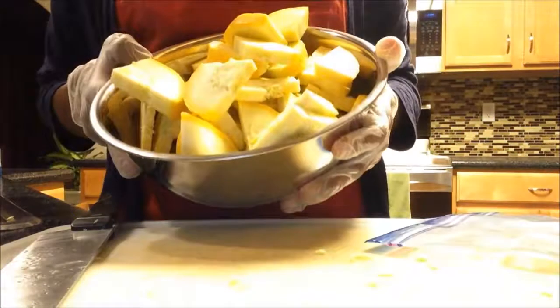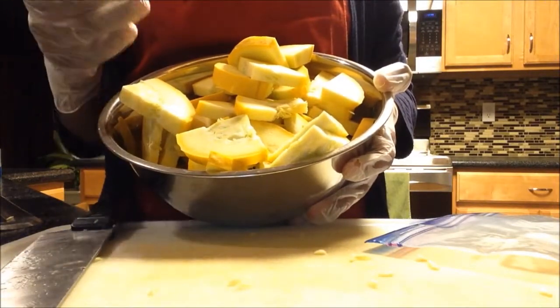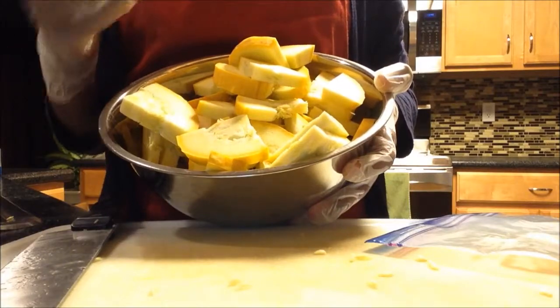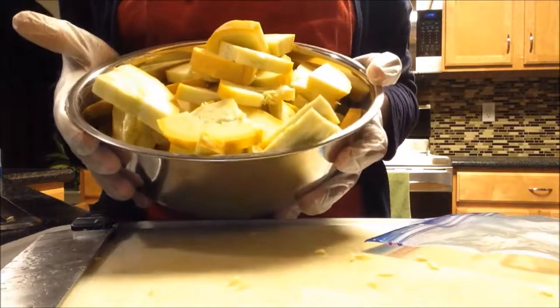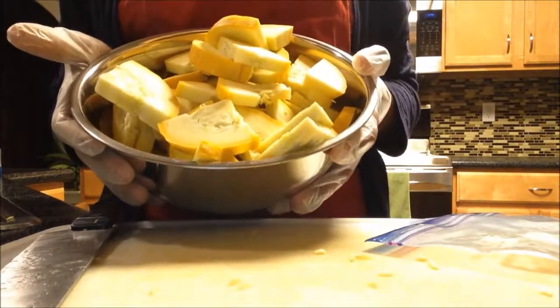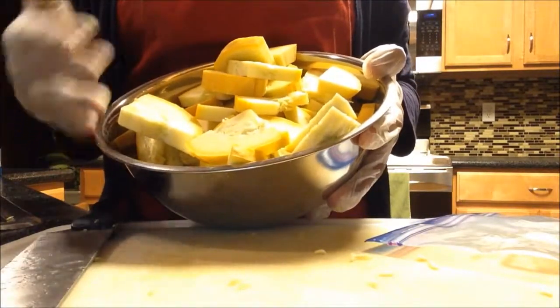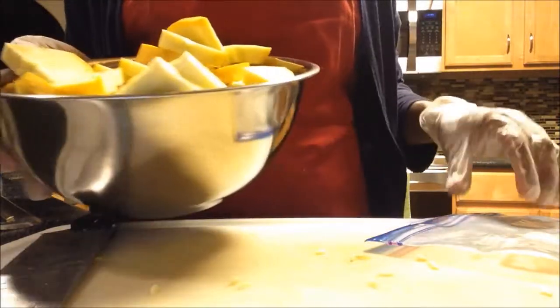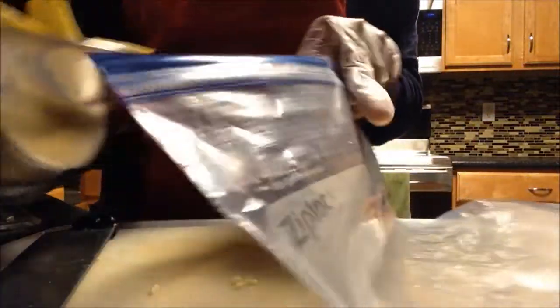Hello everyone. On my last video I froze some squash, and tomorrow I'm going to make the video showing how to take it out and put it in a Ziploc bag. But I don't have any more room in my freezer right now. I don't want to wait till tomorrow to cut the rest of my zucchini and squash, so I just cut them all up today and I'm going to pop them into a freezer bag like this, so I don't have to get the cutting board and knife out again tomorrow.